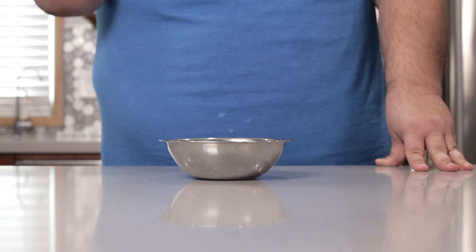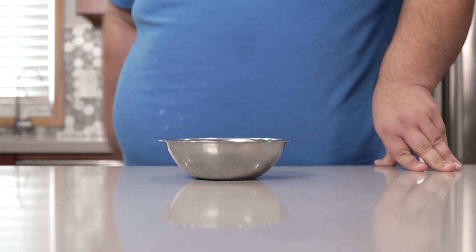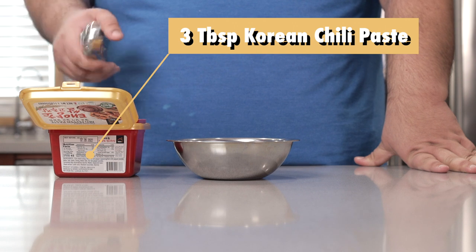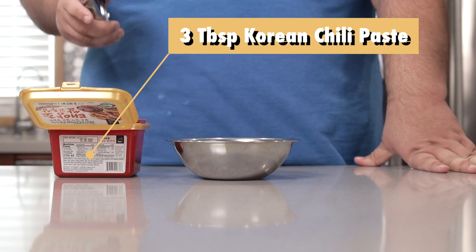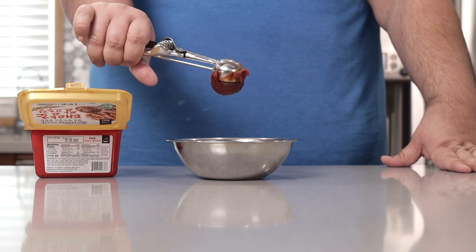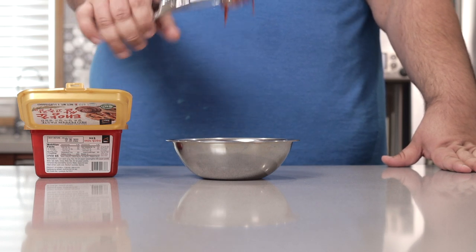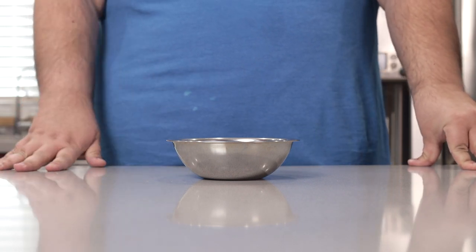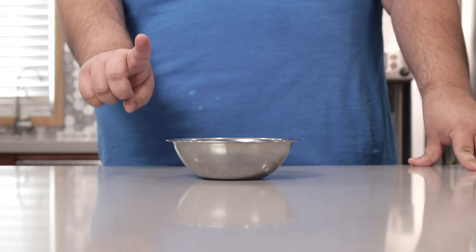Anyway, let's begin the base for our Rabokki. In a small bowl, add three tablespoons of gochujang, or red Korean chili paste. If you have one of these dishers, it really helps. Now, some Rabokki slash Tteokbokki recipes just leave it at this, but we're going to kick it up a notch.